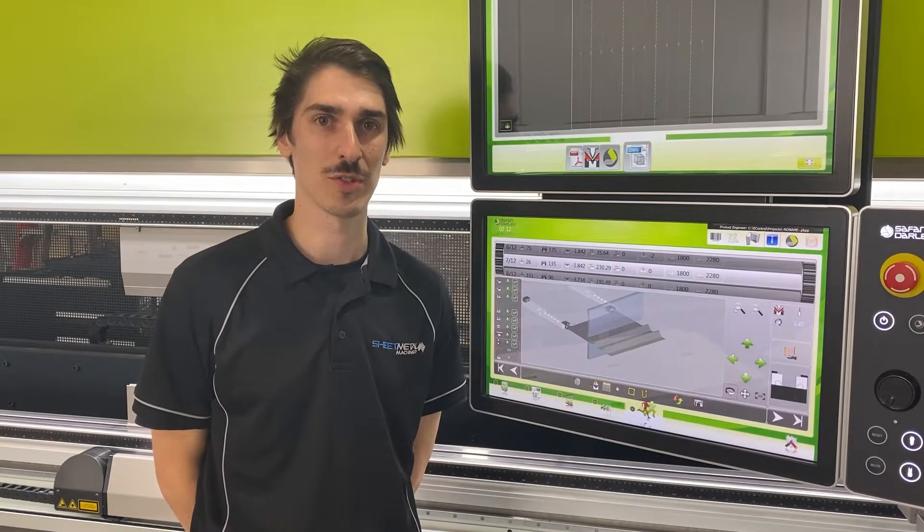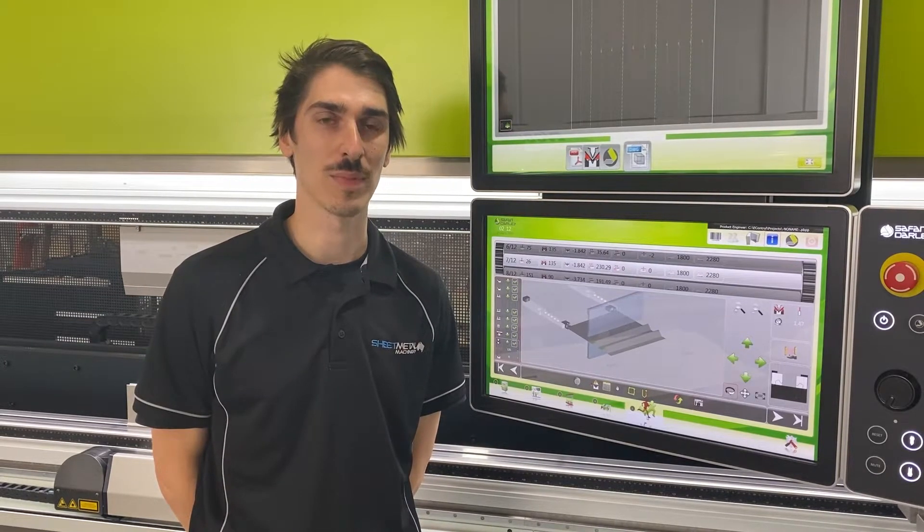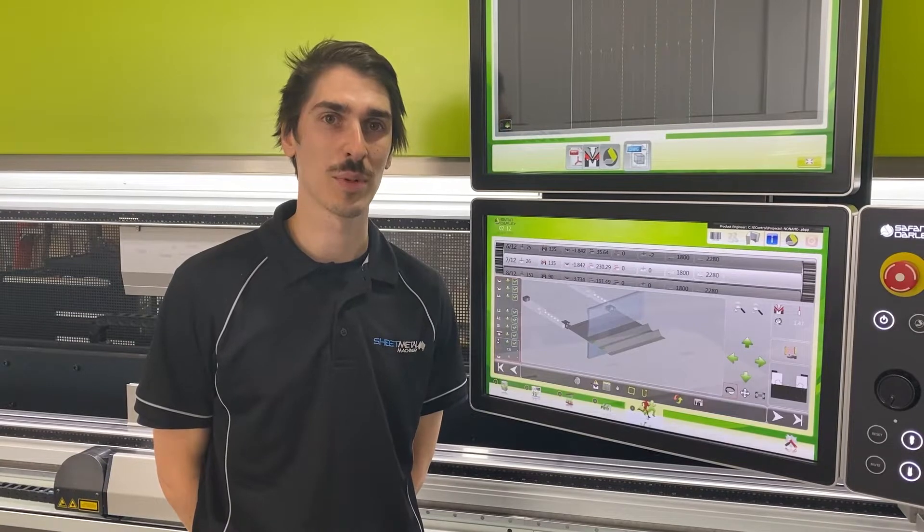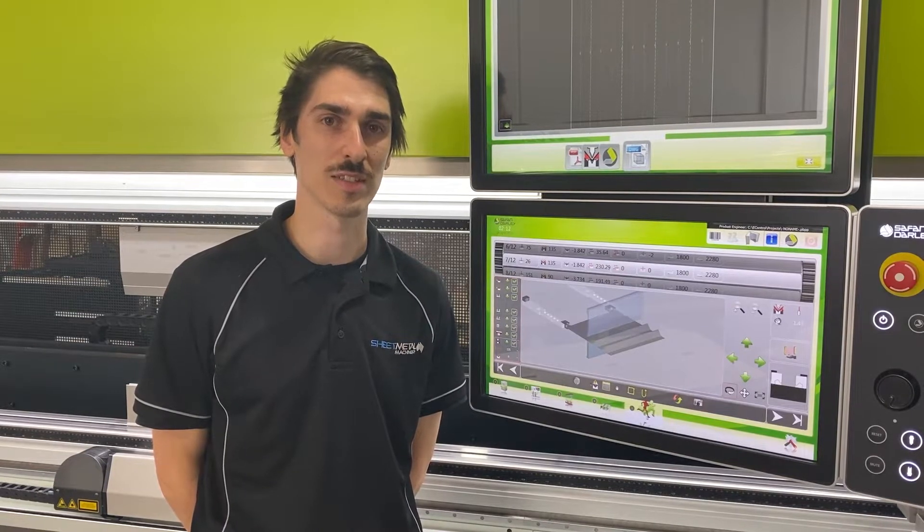Hi, I'm from Sheet Metal Machiner Australia. We're just going to take a quick look at the E-Bendale Blue Laser Angle Measurement System from South End Ali. The system itself uses a blue laser, which means we can achieve faster cycle times, but it can also be used on materials such as stainless steel with a film.